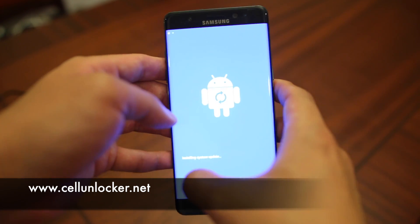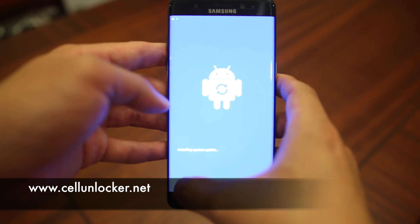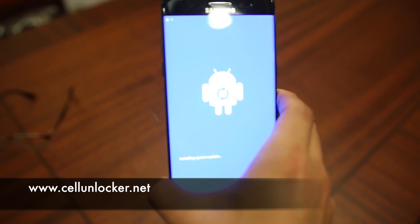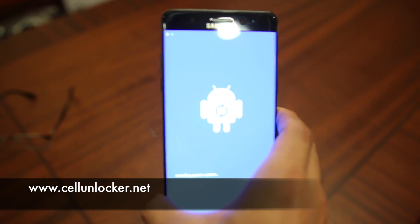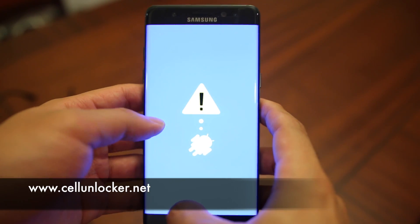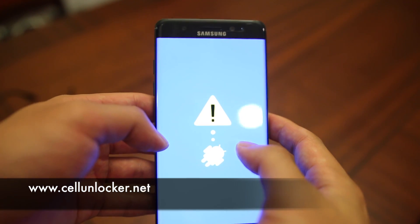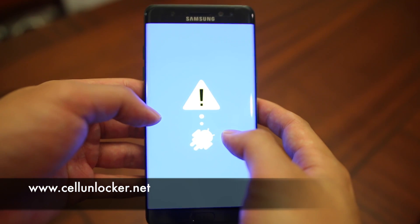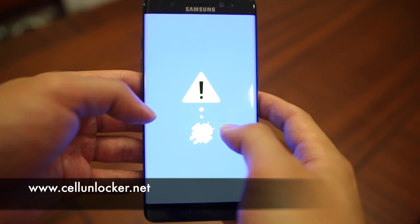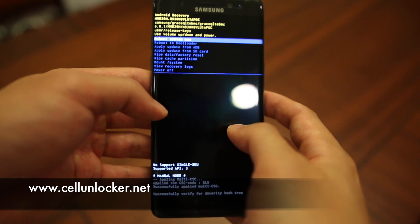We are going to see 'Installing system update' on your phone, but not to worry — it is not actually installing any updates on your phone. The next screen we will see is an Android that seems to have fainted with an exclamation mark. The phone is not broken, so do not be alarmed. We're just going to give it a little bit of time.